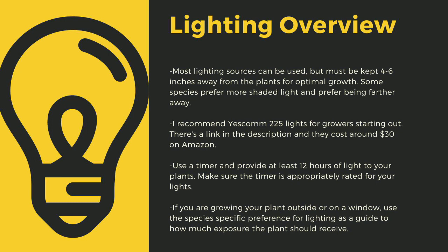I recommend Yescom 225 lights as they cost around $30 off Amazon and work great for smaller collections. You can use 4-foot LED shop lights from most big box stores as well. I have a link in the description to the red-blue Sunco lights that I use for some of my racks. Make sure that you provide at least 12 hours of direct light to your plants a day. Going under this amount can stress certain tropical plants and lead to decreased immune function. Even plants like to sleep — some like Utricularia only digest prey at night. If you are growing your plants outside or on a window, use the species-specific lighting preference later in this video as a guide to how much exposure the plant should receive.